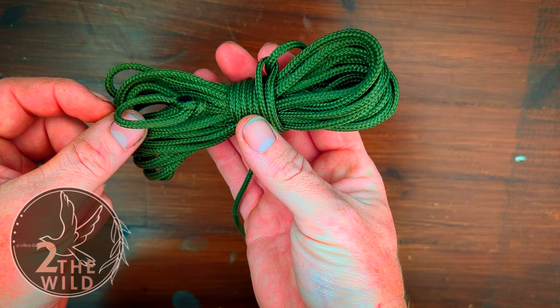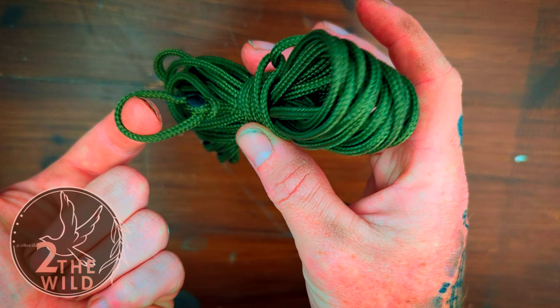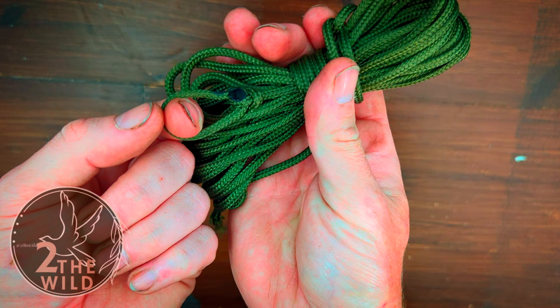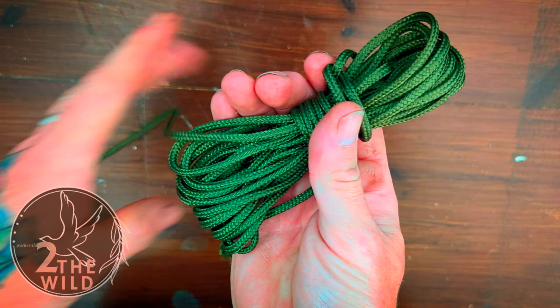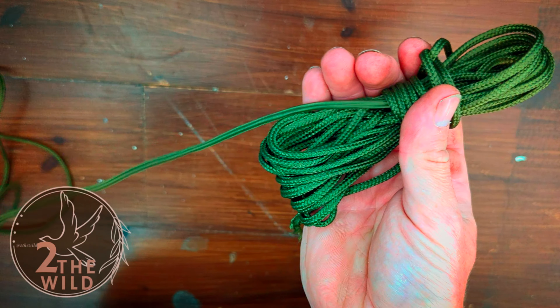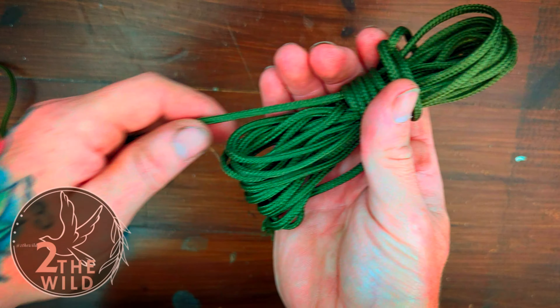The beauty of this method is with this little bowline knot on the end, you can just pull this and it will unravel as you go, and you'll never have to worry about getting in a tangle again.